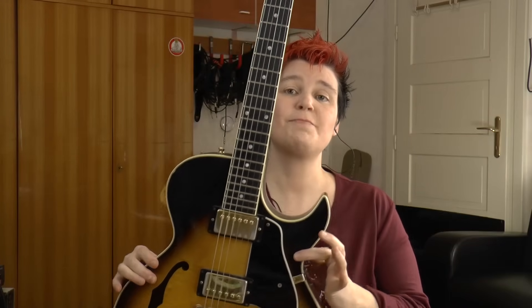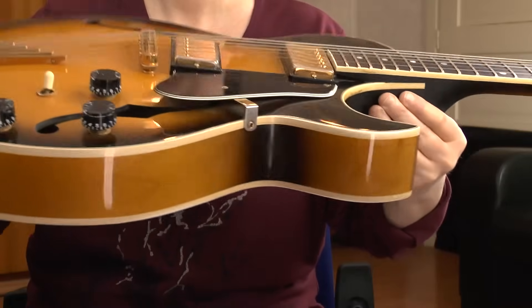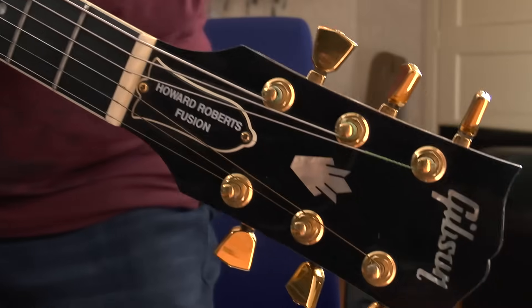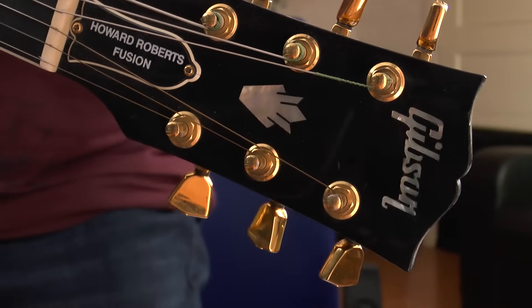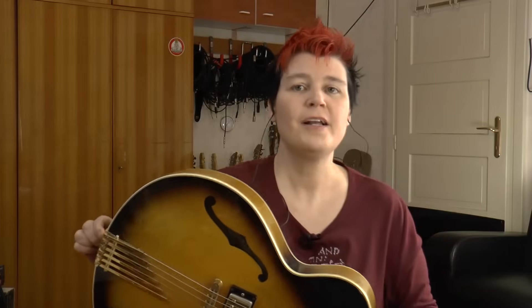Let's start with this beauty. This is my main jazz guitar, and it's not a Gibson ES-175 as many of you seem to believe. It is actually a Gibson Howard Roberts Fusion — the first one. They built three different ones, so this is the first one. I bought it in 1996 when Gibson used to build quality guitars for an affordable price. I paid around 1300 euros, that equals around 1500 US dollars.